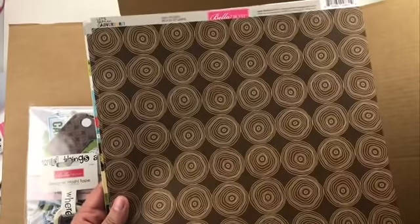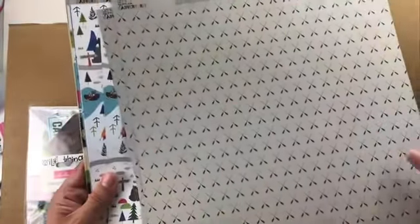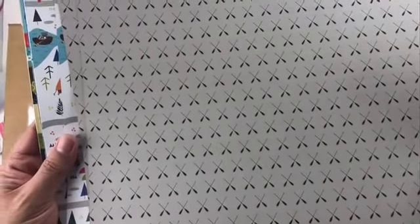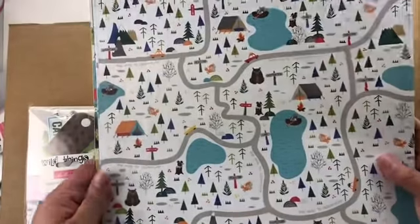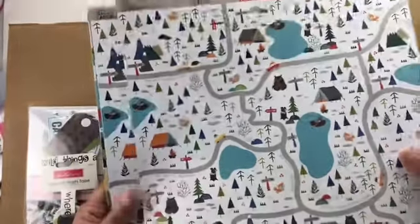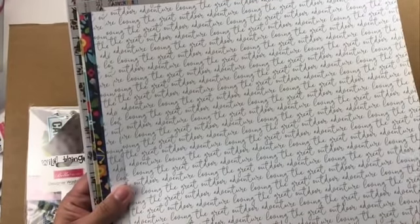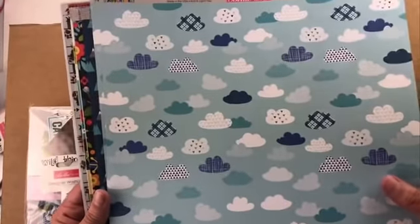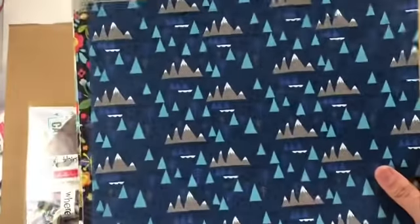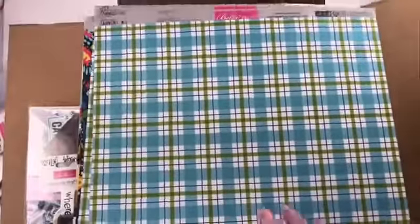Then this one looks like the inside of a tree, the tree rings, and the back side is some oars. Then a very fun map with lots of little critters — a bear, a raccoon, a fox — very whimsical. The back side is water. This one is a really nice background paper with a script font that says 'the great outdoor adventure' over and over. The B-side is clouds. Then mountains and trees with really nice colors, and the B-side is plaid.